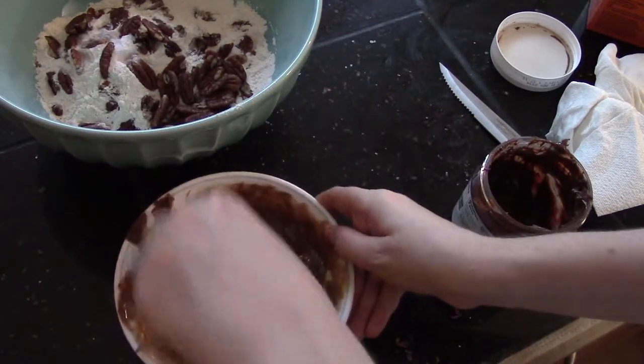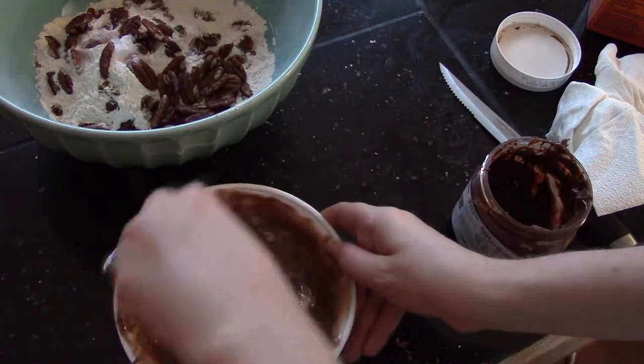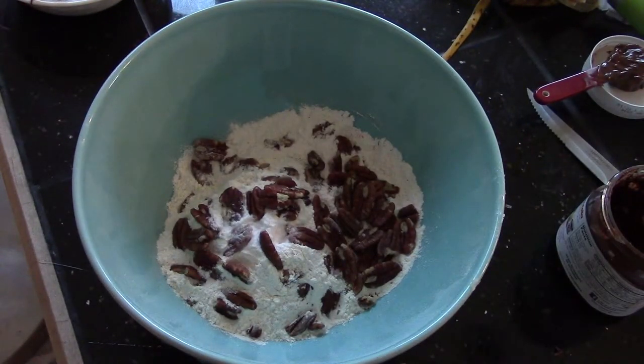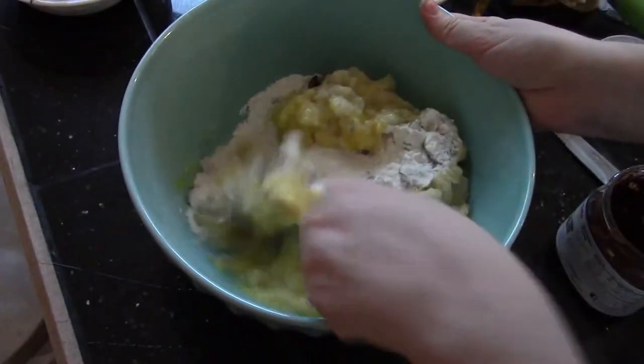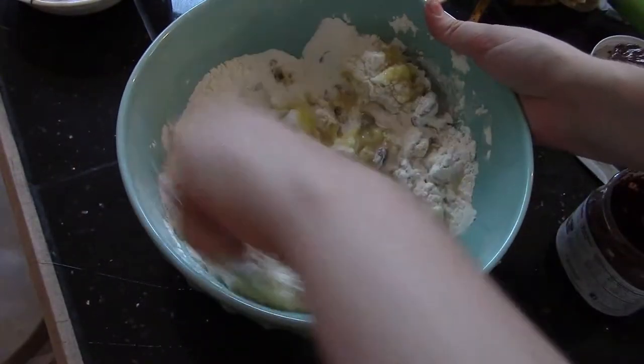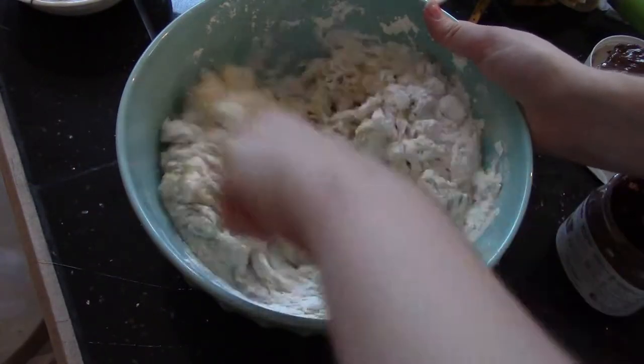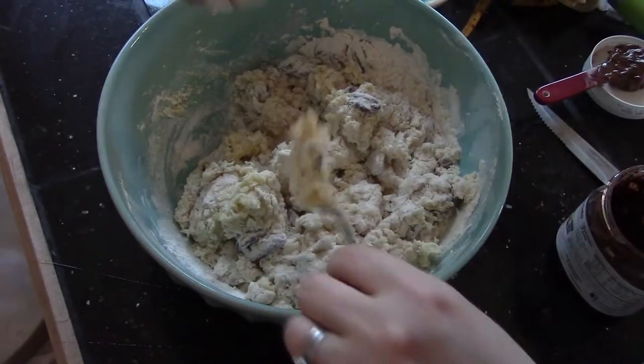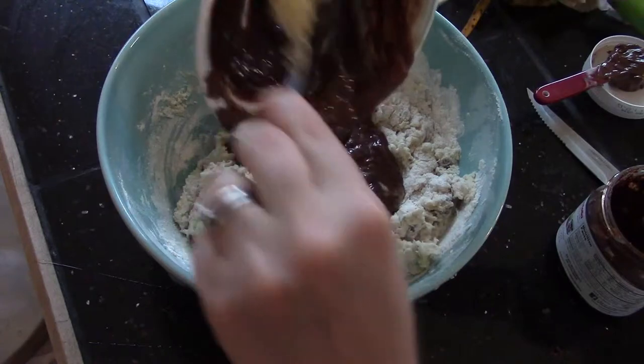Microwave it for just another 15 seconds. Now stir the mashed bananas and eggs into this. When it's about halfway stirred, that's when I add the butter and Nutella.